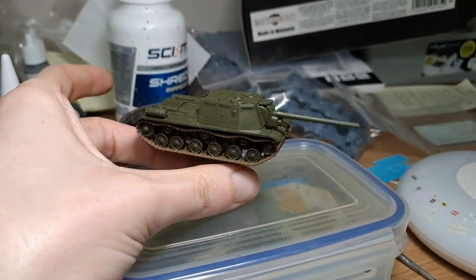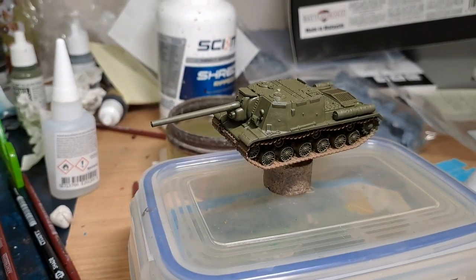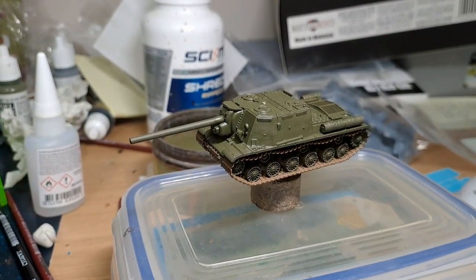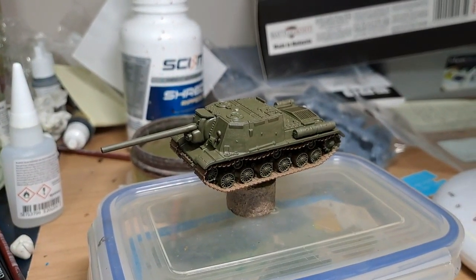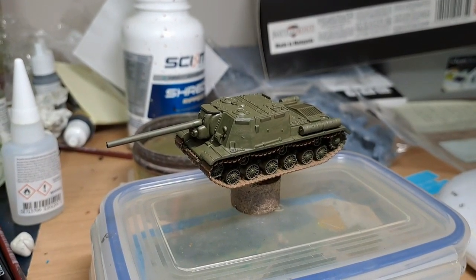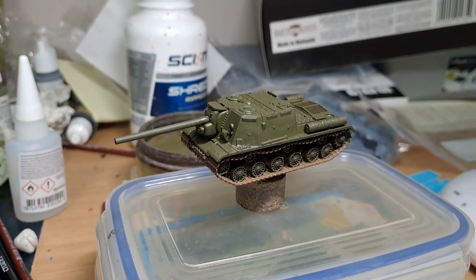That's the base coat done. You can do another coat just to have a better finish, but I see these guys as being quite rough and ready, so I don't mind a little bit of undercoat showing here and there - it's worn, it hasn't been made properly, these are just being pumped out quickly to get to the front. If you have spray paint I suggest you do that rather than base coating with a brush, because it takes forever, and if you have an airbrush I suggest you do it that way as well.